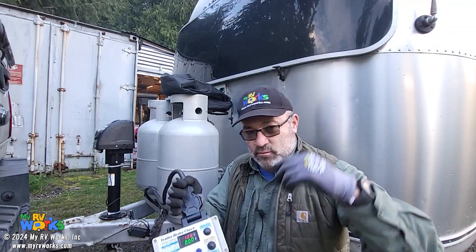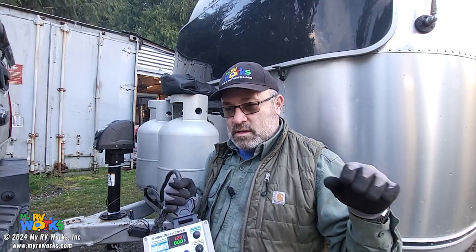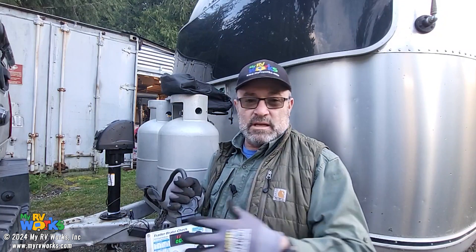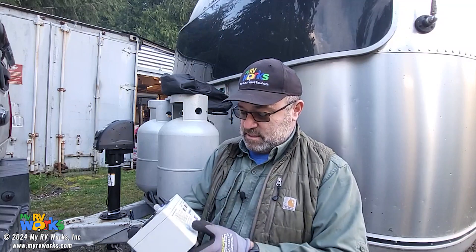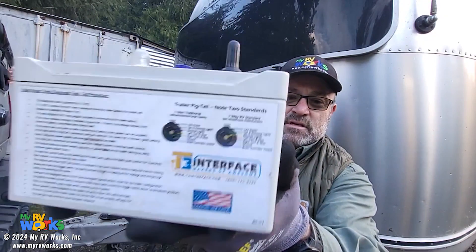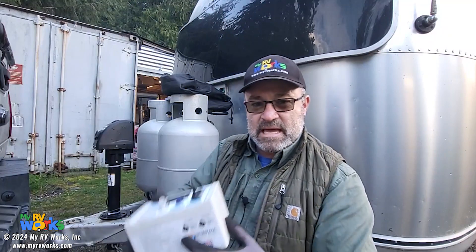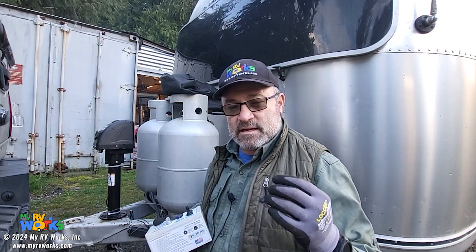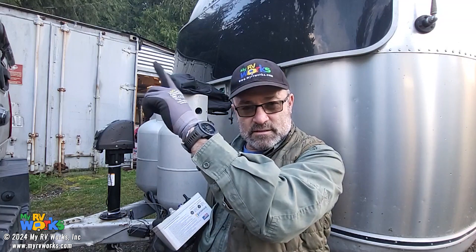We have redone a lot of the wiring inside this RV — it was all wrong. Whoever had worked on this prior had wired it really incorrectly. There's a sticker on the back of this thing showing two standards: the SAE standard and the RV standard. The pinouts — left blinker always on the left, right blinker always on the right, marker lights, 12 volts hot — stay the same, but the color of the wiring will change depending on the standard.